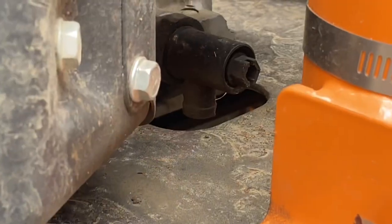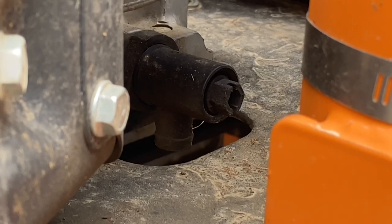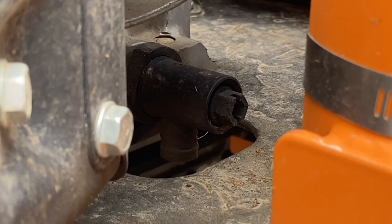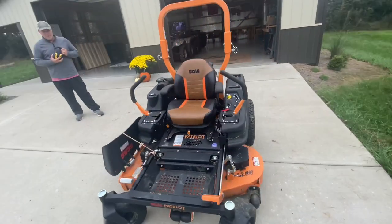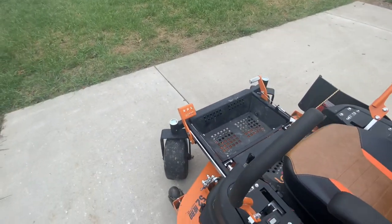Here's the oil plug. I'm not accustomed to these fancy machines, but this one comes out the bottom, so it keeps it a lot cleaner. Right there is the oil plug.